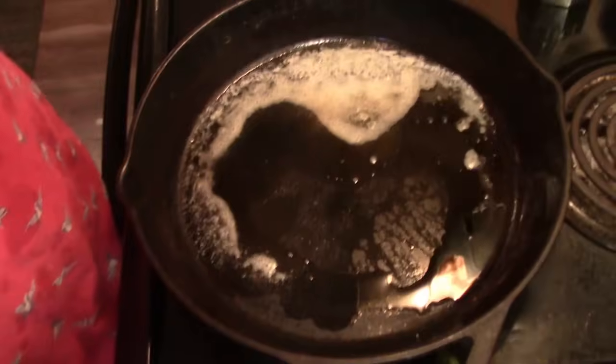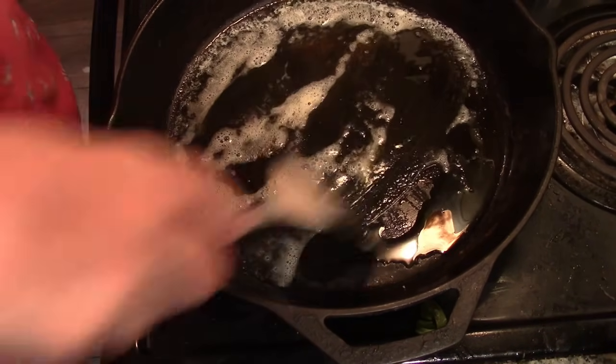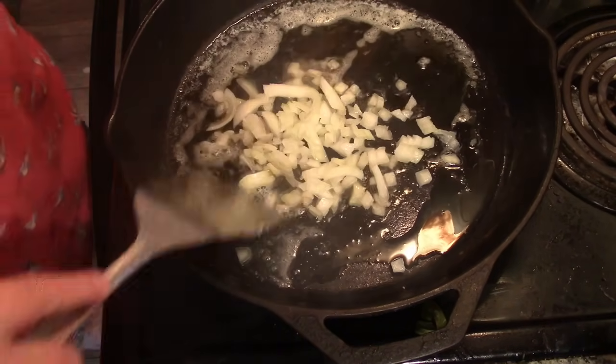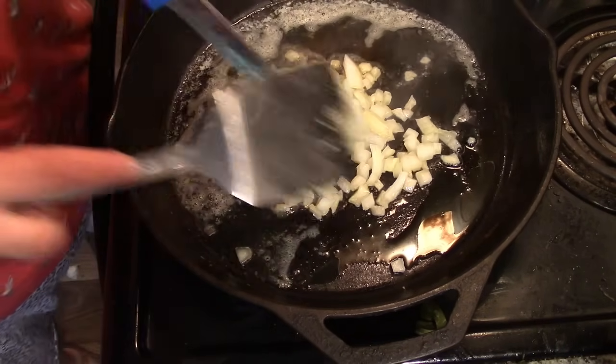I have pickles on the go. Now we're going to work with those potatoes — I want to show you what I'm talking about. We're having hamburgers for supper tonight that I'm going to do in the air fryer.